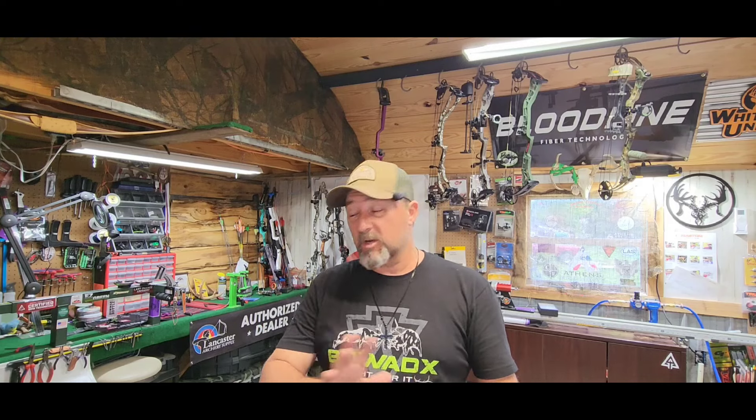What's going on everybody? It's Wade with Swamp Donkey Archery. So every year I do kind of a gear dump just to let y'all know the equipment I'm going to be using for the hunting season. So that's what this video is going to be. Not going to be too terribly long. I'm going to run through all my new stuff, tell you some of my older stuff that I'm using, and just give you a little bit of information on what it is and why I use it.